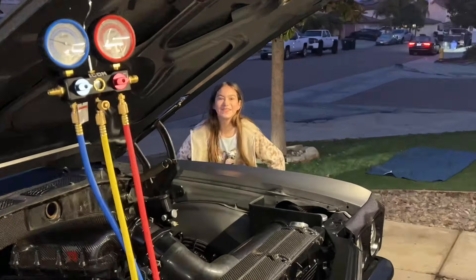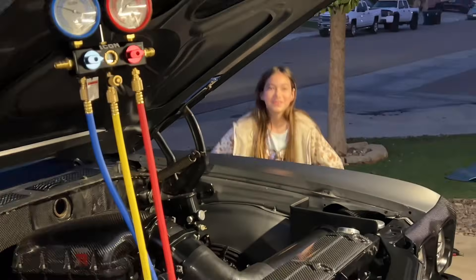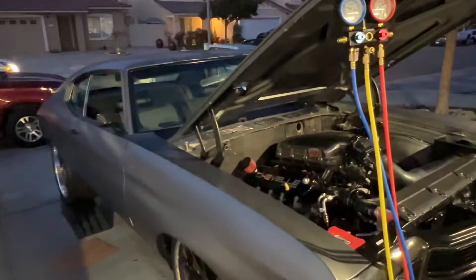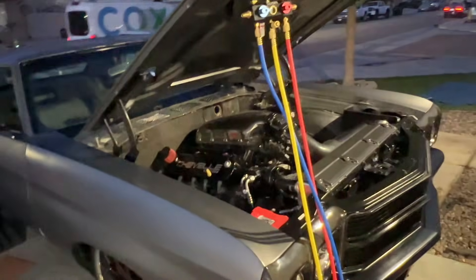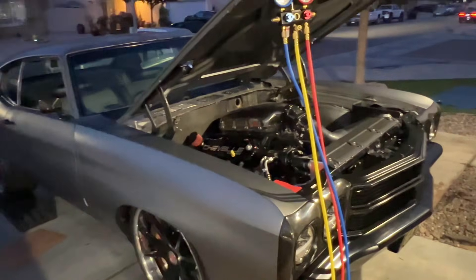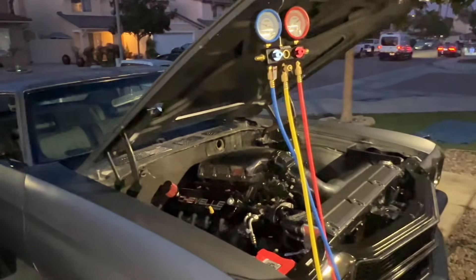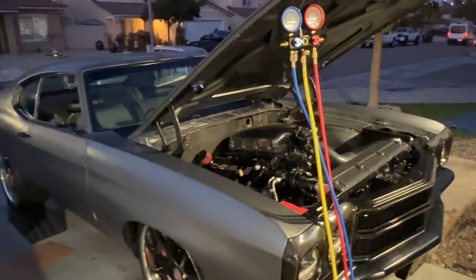So that's the top five things people screw up and forget about when doing an LS swap. If you have any suggestions or things you've screwed up or seen others screw up, post them down in the comments. See you guys in the next video.